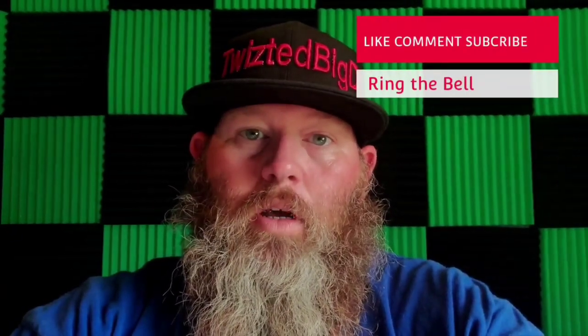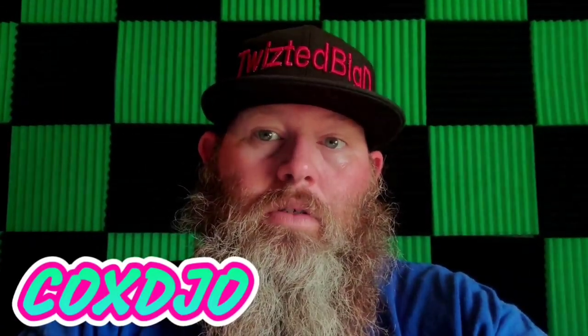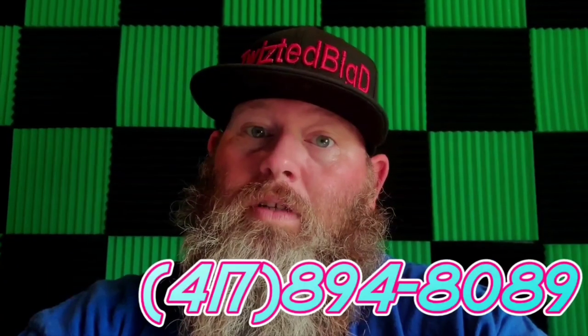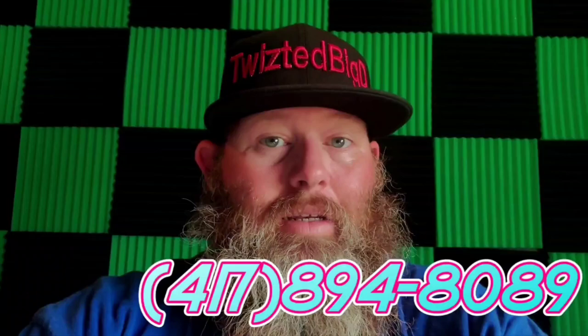Like, comment, and subscribe. Don't forget to add me down as your referral on your application — that's C-O-X-D-J-O. If you need to get a hold of me, drop me a text or call me at 417-894-8089.